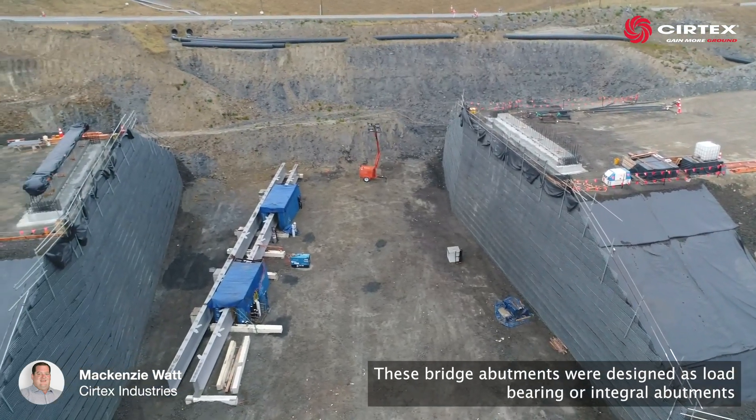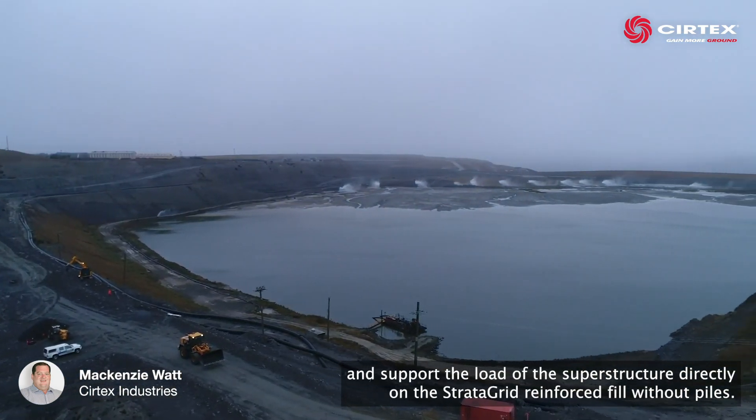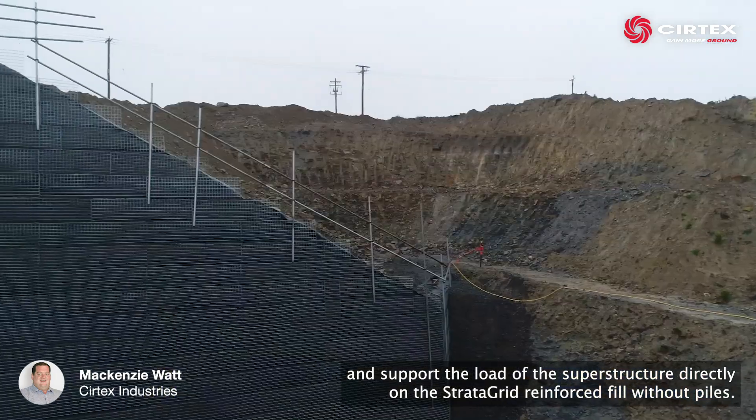These bridge abutments were designed as load bearing or integral abutments and support the load of the superstructure directly on the Stratagrid reinforced fill without piles.